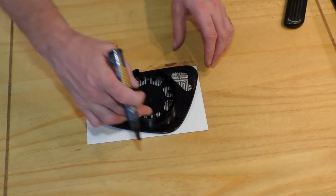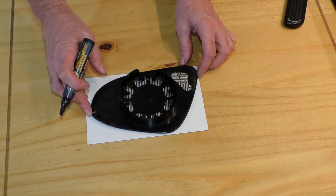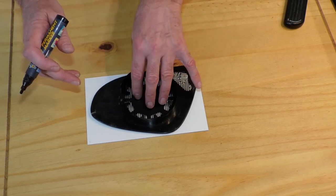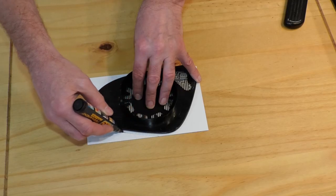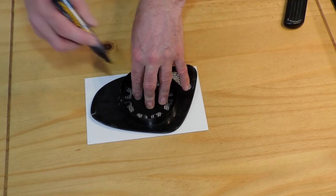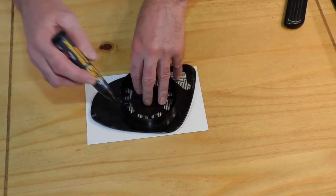I can now use the mirror as a template to cut the reflective vinyl. I put the reflective side down and put the mirror on top of the glue side, which has a white protective sheet on it. I tried to draw around the mirror with a pencil then with a pen, but neither would actually leave a mark on the white surface.